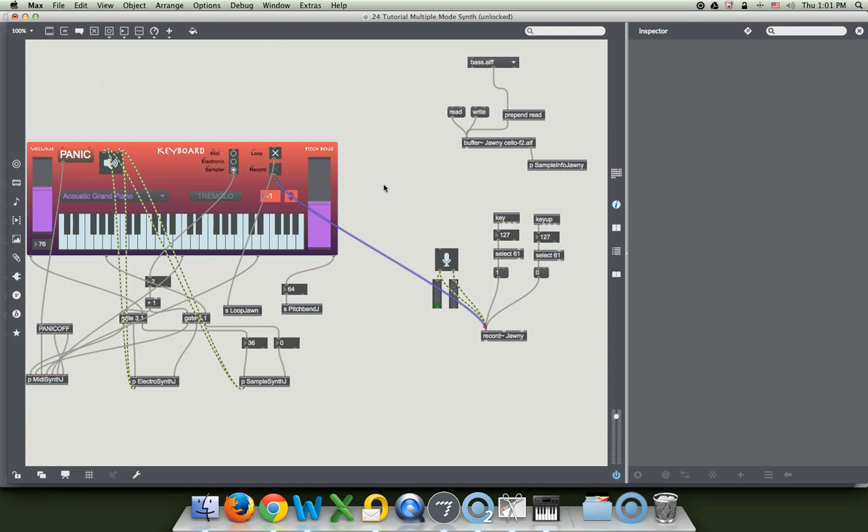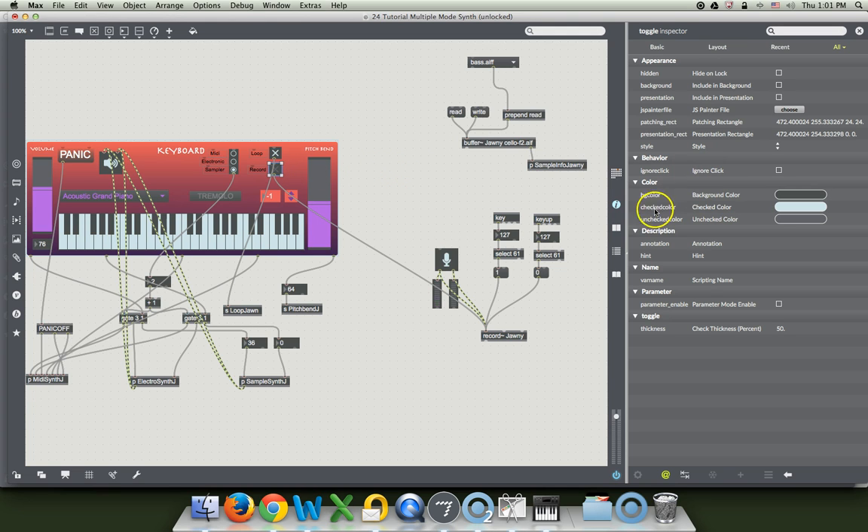There's a nice thing that you can do. Remember we made it so that if you hit the plus sign, it would record. So let's click on our toggle and go over here to the inspector. If you don't have the inspector open, just click the little I button here. We need a hint. The hint is: or press quotation marks plus quotation marks. I put that in there just right over here in the little hint window — or press plus. So let's go ahead and click back in our window here.